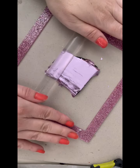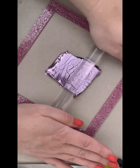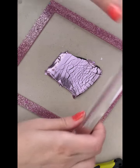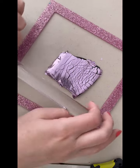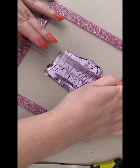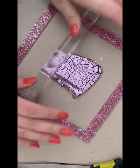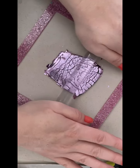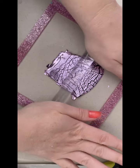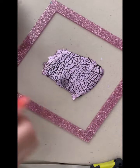So obviously the thicker you roll your clay — the thicker it is to start with — the more crackle effect you're going to get. So if I didn't do it as thick as that and just took it down a little bit, I'd just get a little crackle.